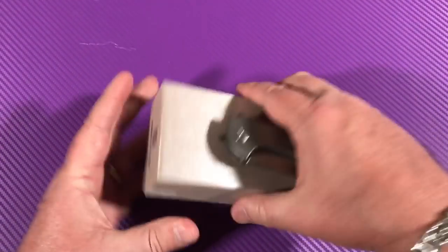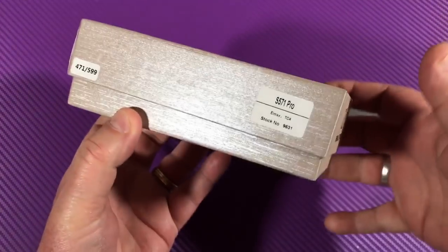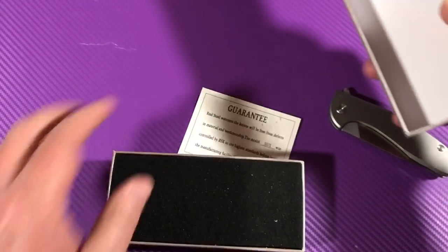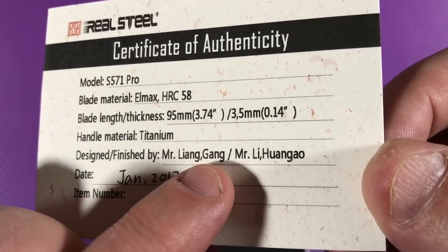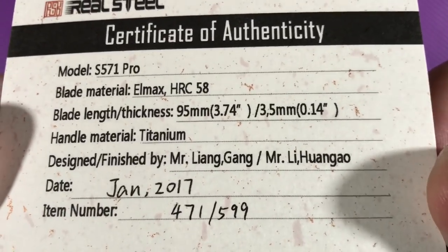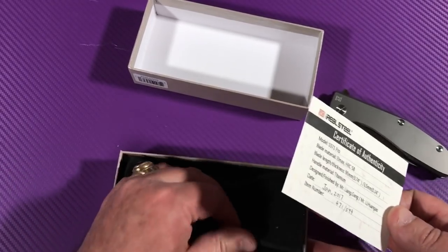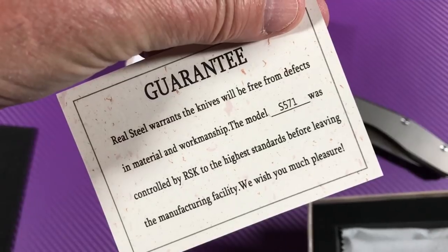There were arguments about this knife. These knives come, like all Real Steel knives do, with a box that's impossible to open because there's no cut through here. It should have a little cut-through so you can grab it. Here's your paperwork — this is a Leon Gang design. You've got your blade thickness, blade length, date of manufacture January 2017, and your number as a certificate of authenticity.